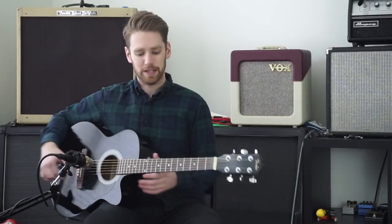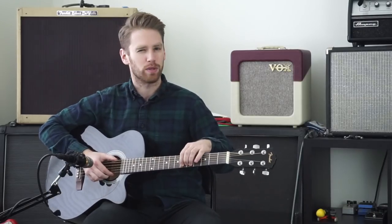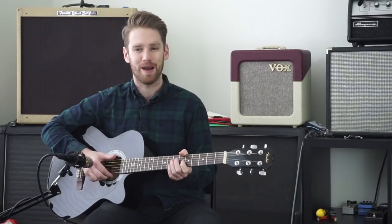First off let's see what the guitar sounds like right now with an 80/20 set. As far as I can tell these are 11s — that's what they feel like. I haven't calipered them out just yet, but I have a pretty good feel for these things after doing it for a long, long time.